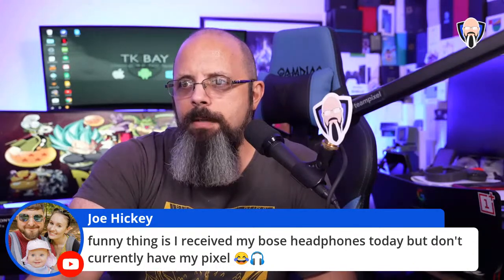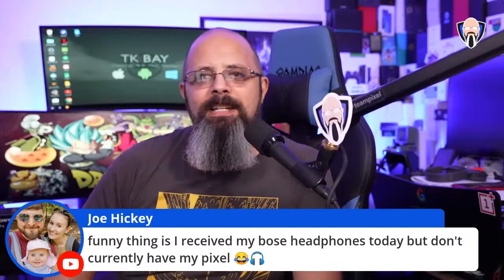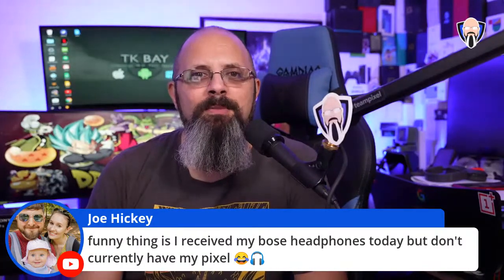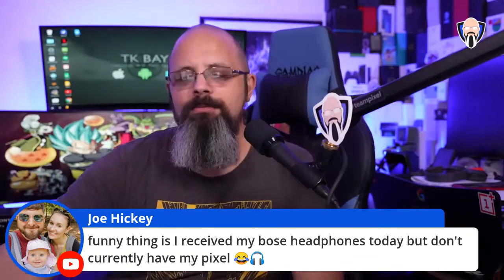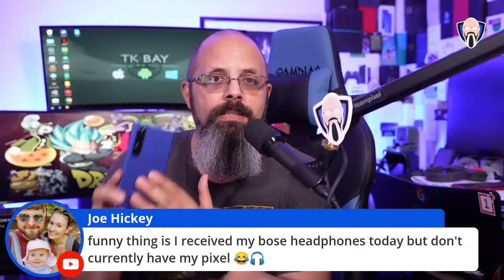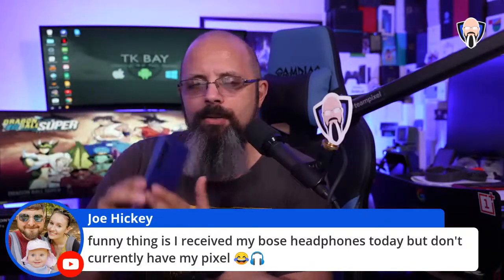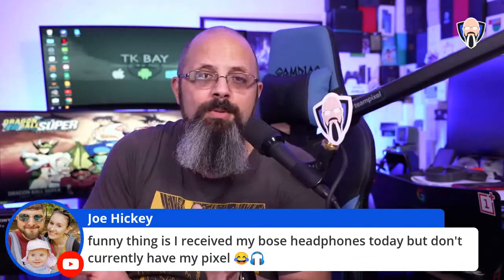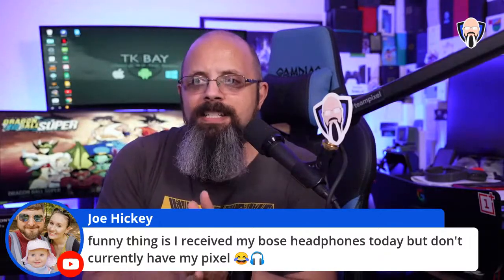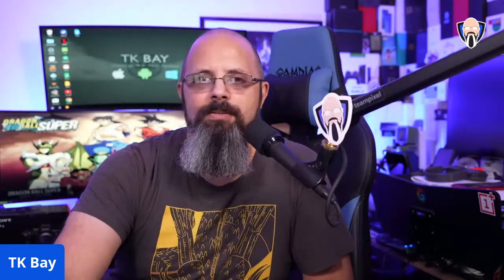Funny thing — Joe received Bose headphones today bundled with his Pixel. In the US we don't usually get Bose; Sony bundles their own headphones sometimes. For UK customers getting Bose headphones with the Pixel, that's absolutely fantastic. Glad you got those, and I hope your replacement unit arrives quickly.